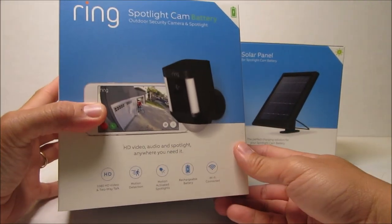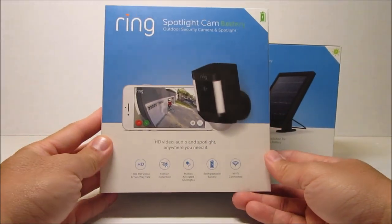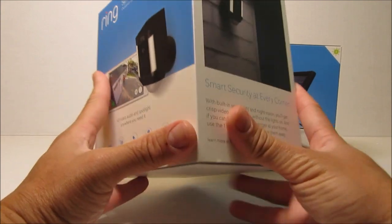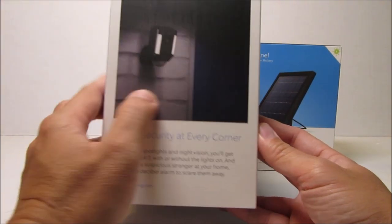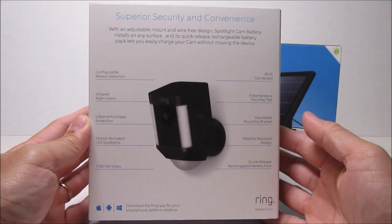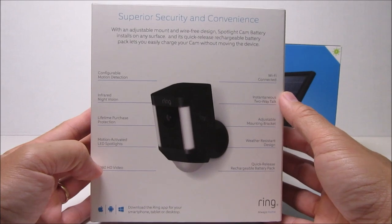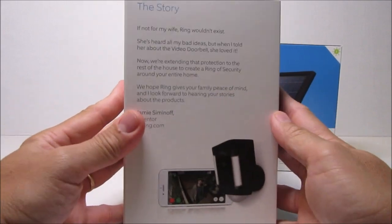Now let's talk about features. This camera is battery powered, which supposedly will last 6 to 12 months before it needs recharging. It has 1080p HD video and two-way communication. It has a wide-angle lens with a 140-degree field of view. It has a PIR sensor for motion detection that is adjustable, a manually activated 110-decibel alarm, and LED motion-activated spotlights — though this is somewhat misleading because it's more of a diffused light, rated at 700 lumens.